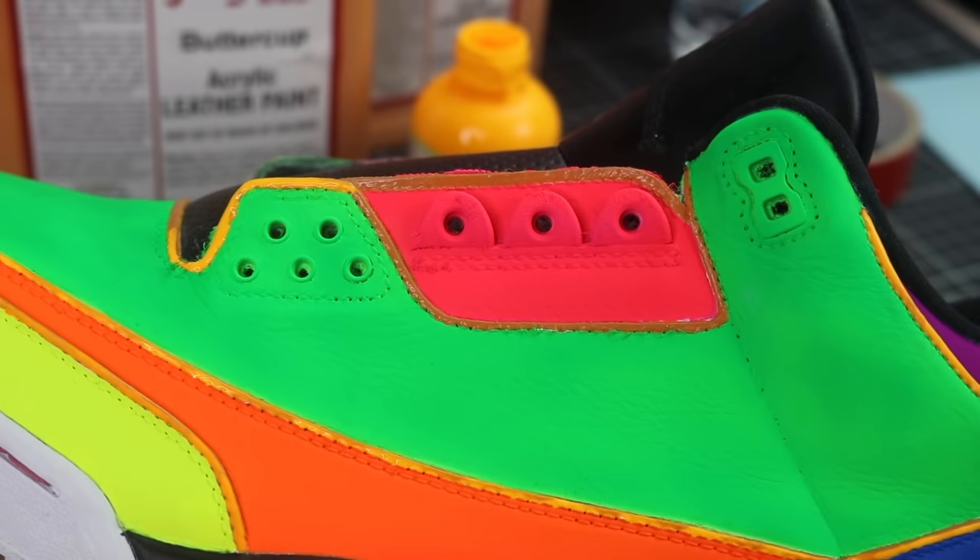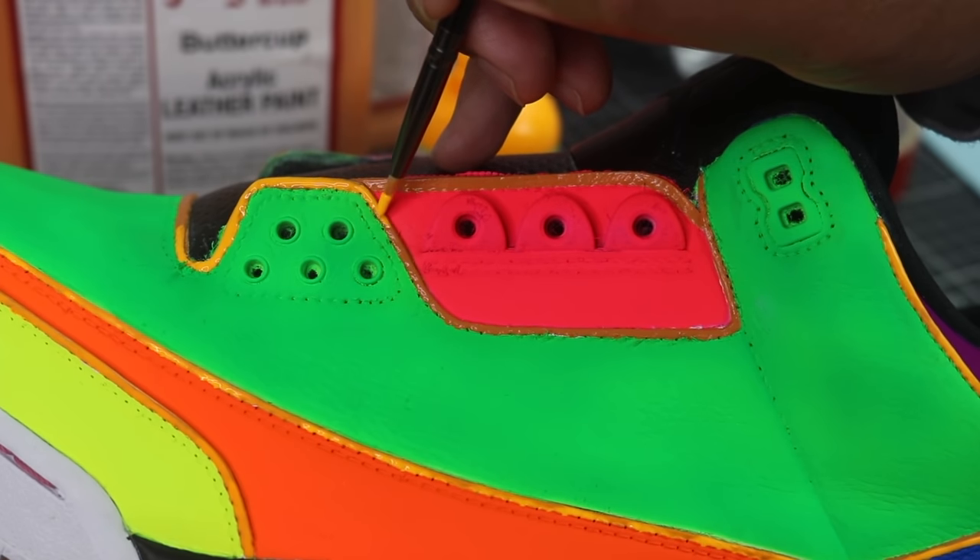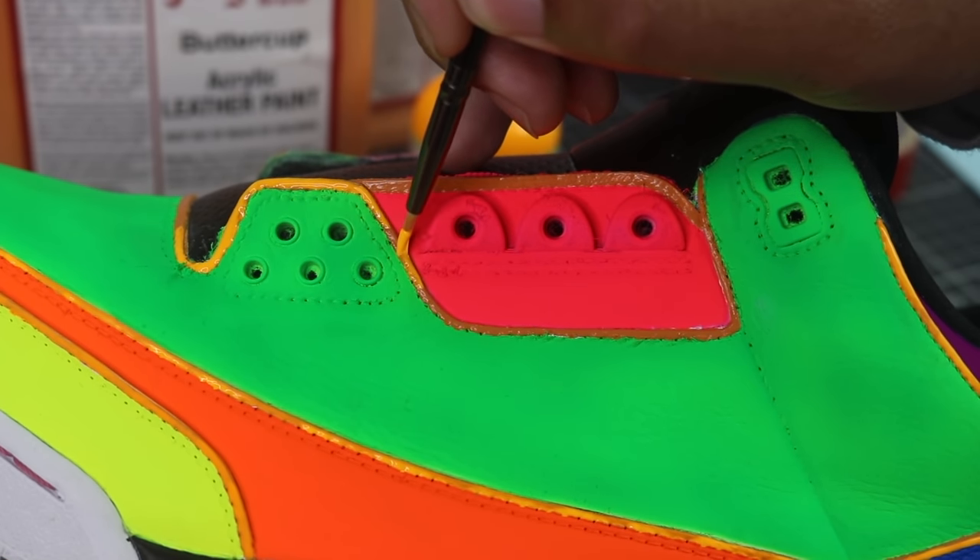Around this time is when you use your detail brushes to make any necessary touch-ups. What I like to do is add an outline to give the shoe more pop — completely optional, but that's what I'm going to do here.